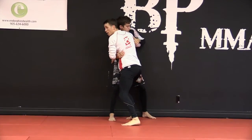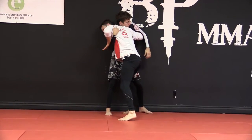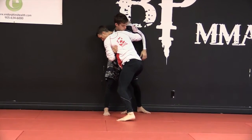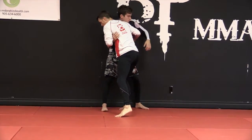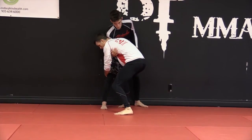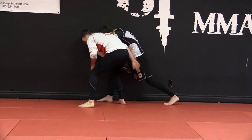So against the cage here, I have a lot of pressure in, keeping this high, hiding this in towards his body, dropping, and I want to keep the pressure on him. If I try to drop and I release the pressure, he's going to circle out and fight.